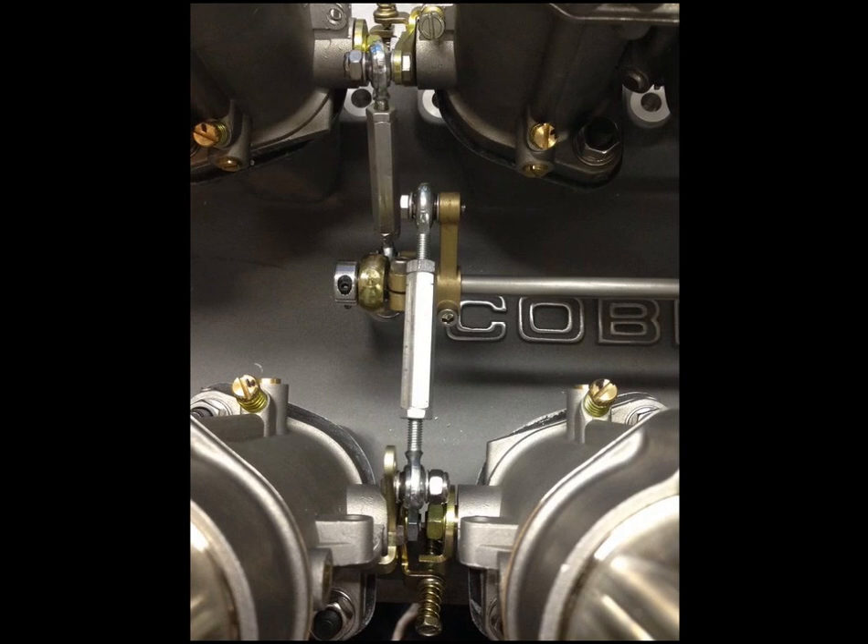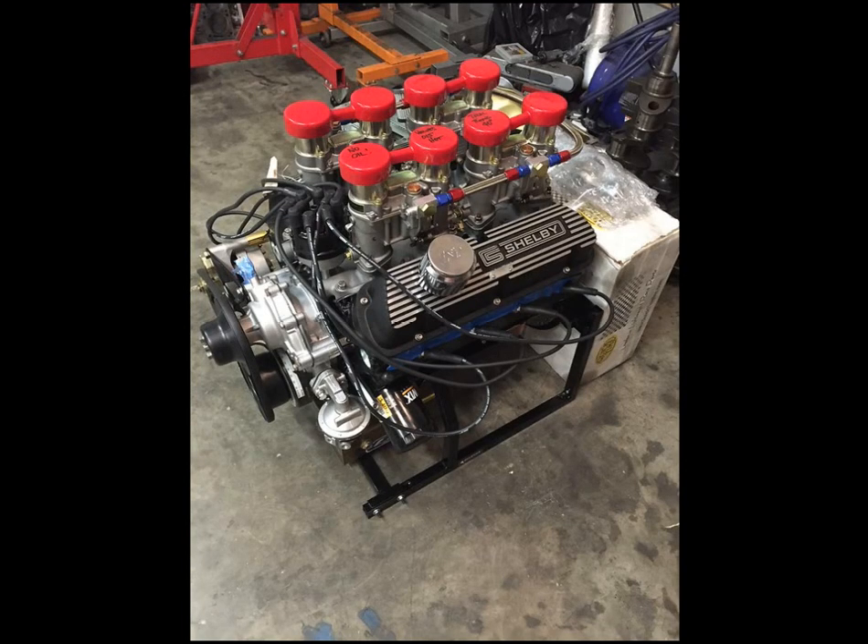Oh, I forgot to tell you how much horsepower the engine made — it made 443 horsepower at 7,000 RPM and 390 pound-feet of torque. A nice running little 289 small block Ford. Thank you guys very much for hanging out with me and watching this video. I may have something else for you later on to enjoy on the 4th of July weekend. Hope you guys are doing good — talk to you soon.